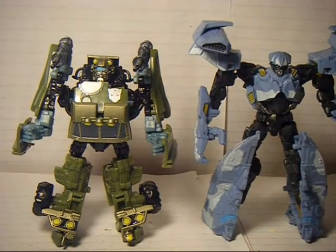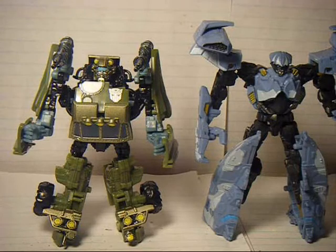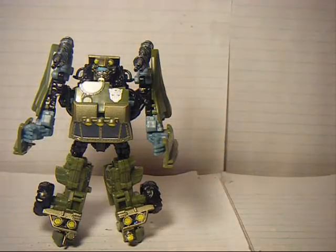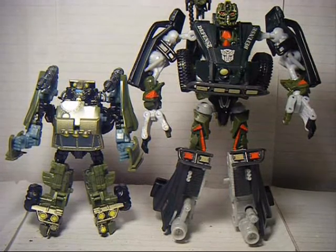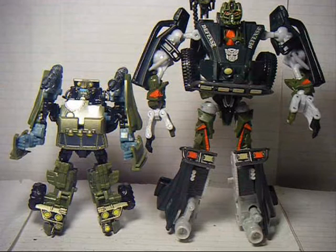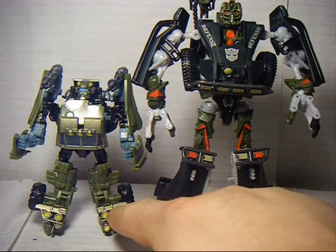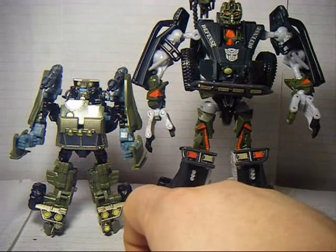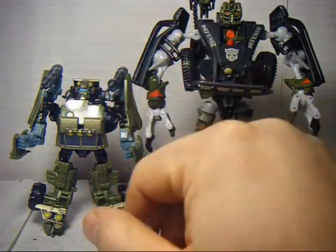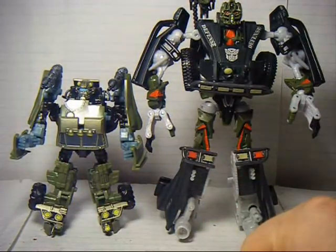Here he is next to Revenge of the Fallen Scout Class Depth Charge again. As you can see, top of the head they are pretty much the same height, though these shoulder cannons do make Depth Charge a little bit taller. And here he is next to Revenge of the Fallen Deluxe Class ArmorHide — so a huge difference in size. Dune Runner is definitely a very scaled down version, with a quite different transformation, and these panels are in a different place. He's also got shoulder mounted cannons here, which is pretty nice.